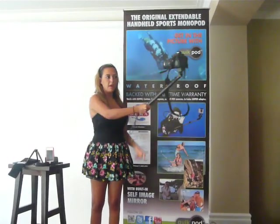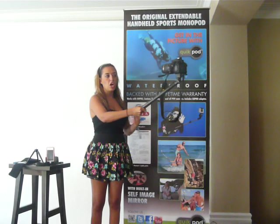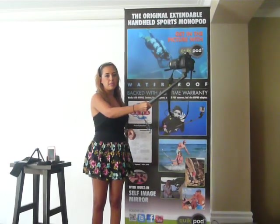Now this can be used with a DSLR camera as well. I'm in all my own shots — I'm looking in the self-image mirror to see where I am relative to my camera.